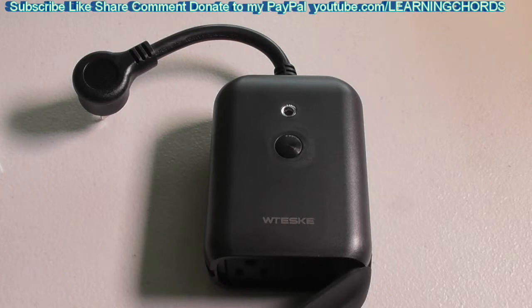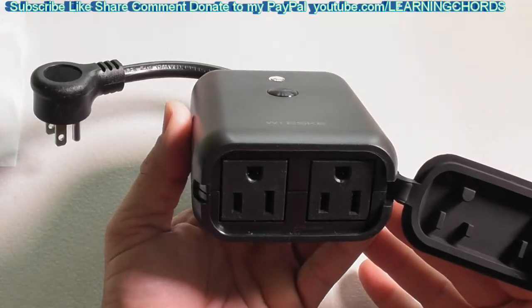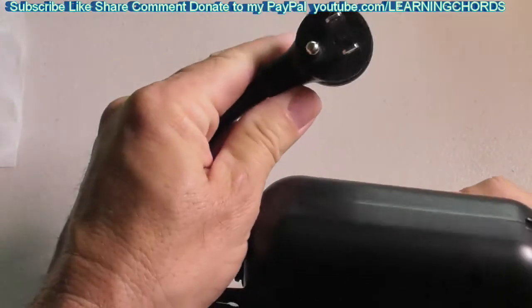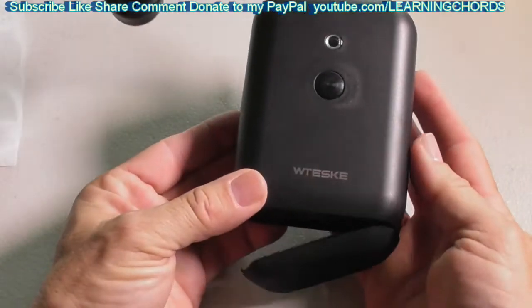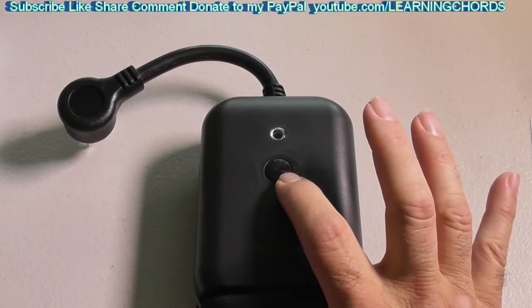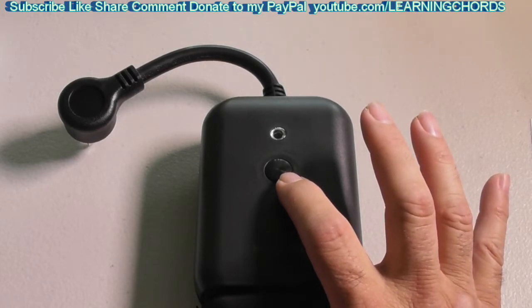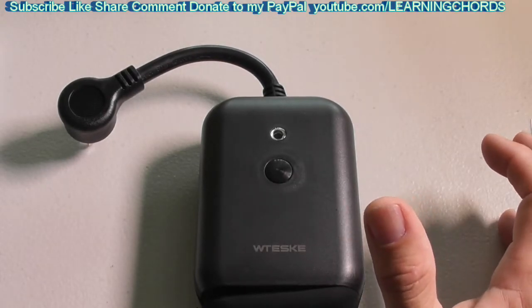I am going to show you how to connect this to the app now. We have the outlets on the side, the on/off switch, an indicator light, and the grounded power plug. The power button can be used as a reset button, but it will erase all of your settings and go back to factory default, so only use that if you want to reset.